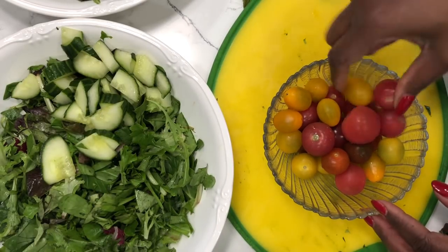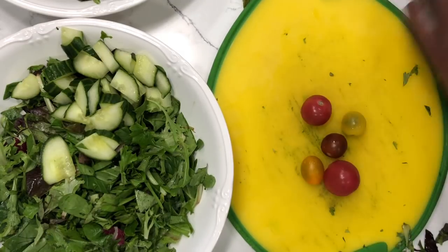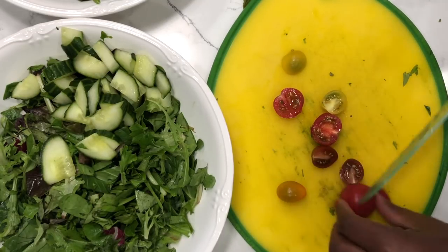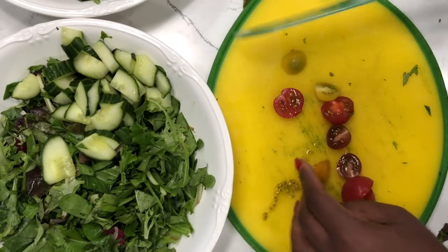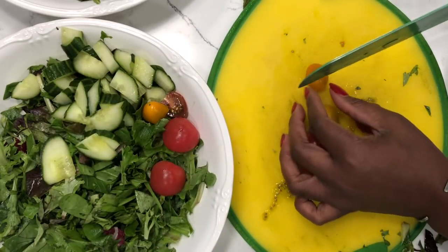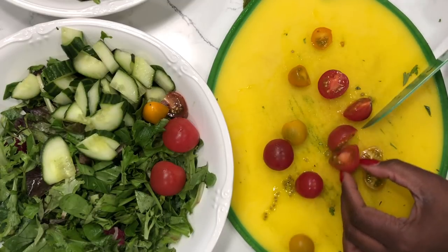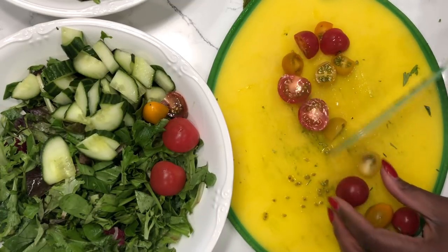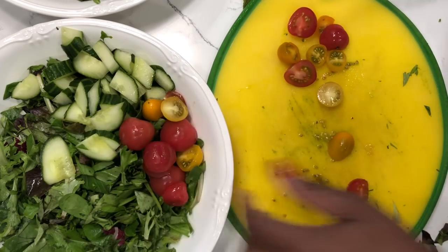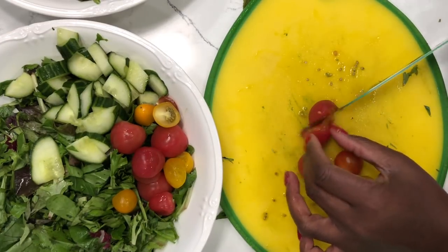The next ingredient is tomatoes. I have some cherry tomatoes here, and I have to tell you a little story. I actually used to hate tomatoes — didn't even like tomatoes. And all of a sudden in 2018 I started eating cherry tomatoes and now I can eat them just like candy. I just pop them in my mouth for a snack. I'm buying cherry tomatoes every time I go shopping. I would tolerate them because I knew they were good for me, but I never used to like eating them. So all I'm doing is cutting them in half and dividing them between the two bowls.